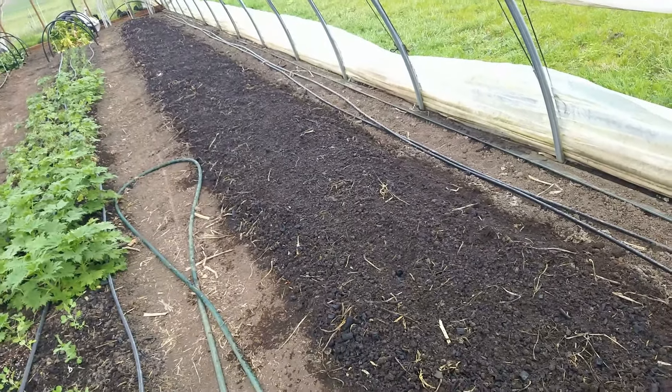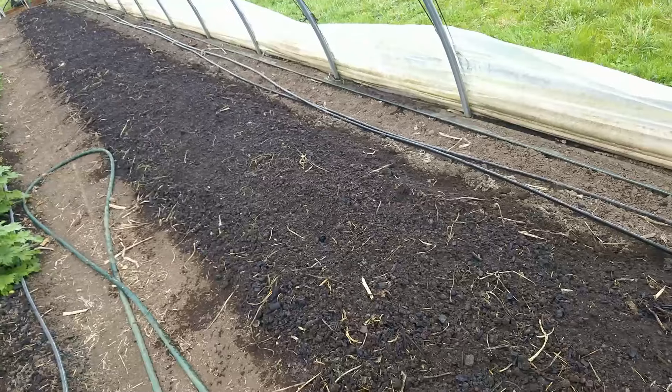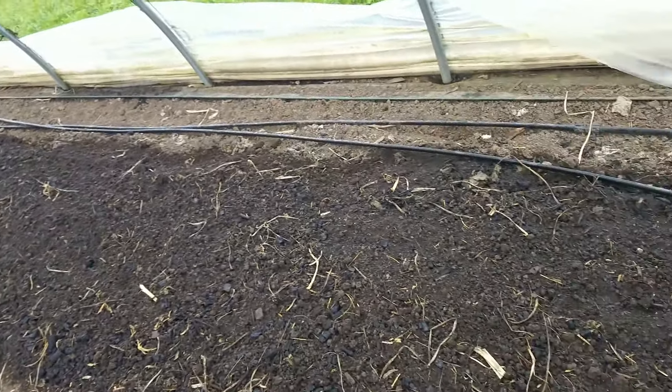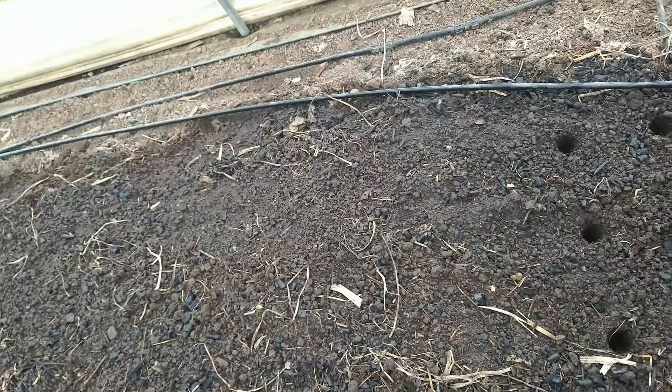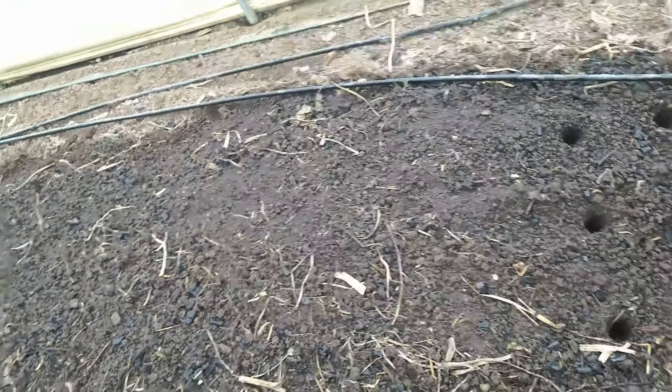The whole surface preparation took me about an hour total — getting the tarps off, doing the applications of biochar, scratching it in, putting the rock dust down, and watering it in.